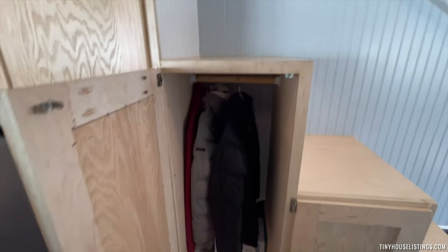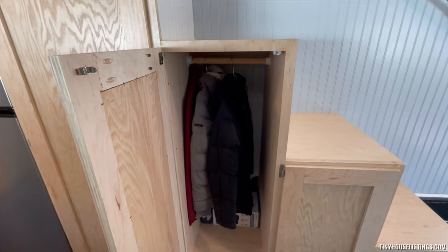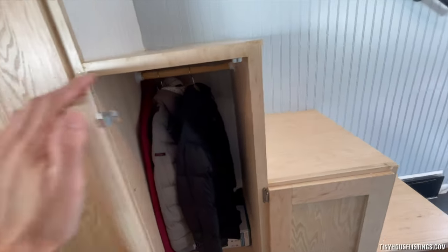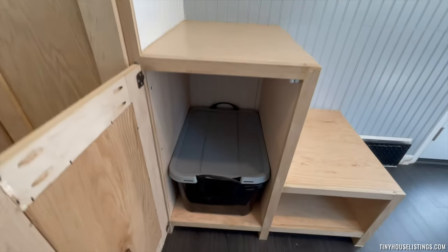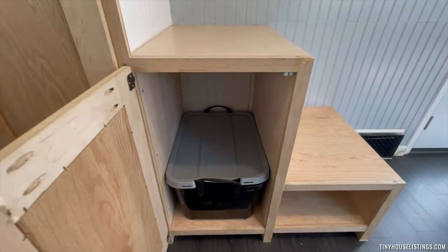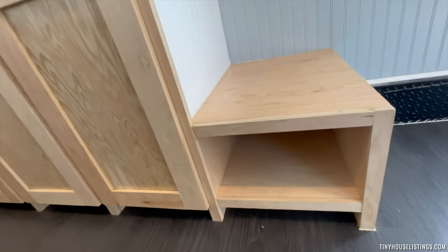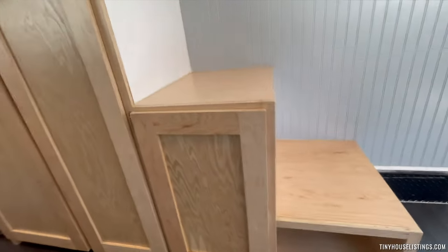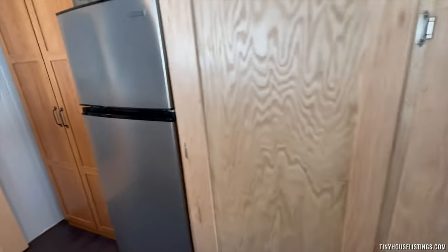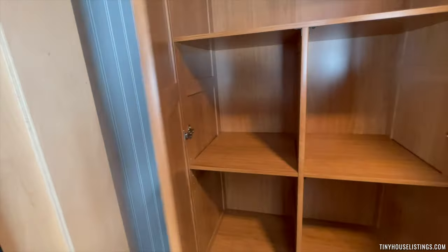In the second stair, there is a clothing rod so you can hang jackets and other items. You can also store things in here, and there is a cabinet where plenty of items can also be stored.